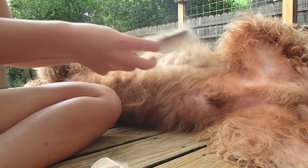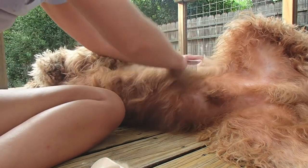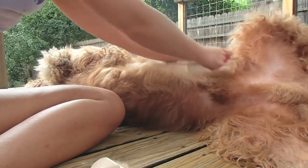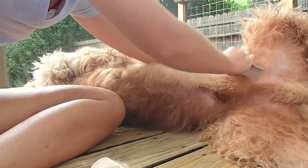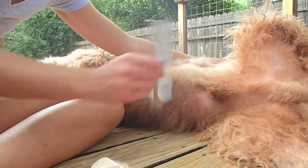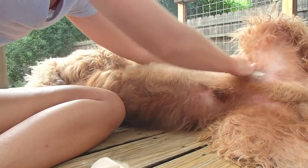Take this comb and make sure you got all the way through it — make sure you got all the mats. You can use the thinner side with smaller spaced teeth to get to the finer mats.